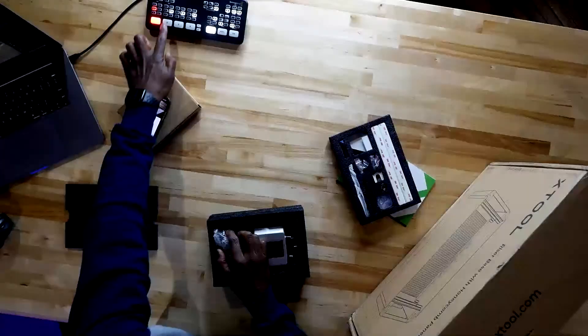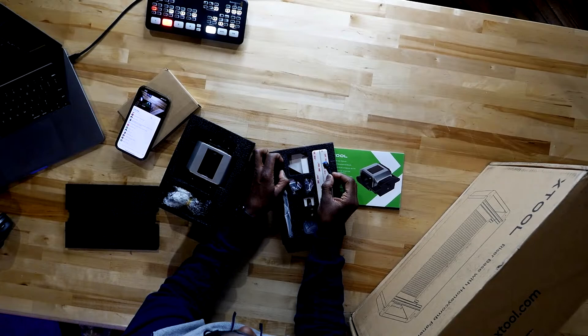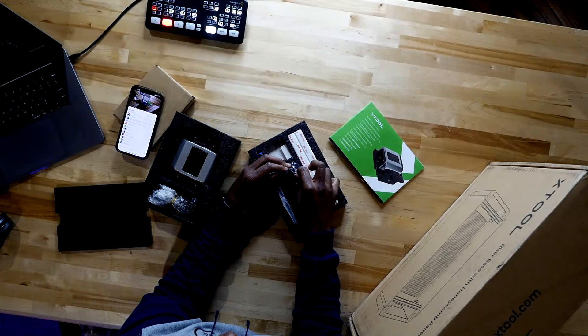The xTool — I gotta tell you guys — the xTool has a lot of little tiny components to it. I don't know what any of this is for. I see some instructions; we're definitely going to be using instructions. It's just a bunch of stuff in here. Look at all these little parts — what is all this?